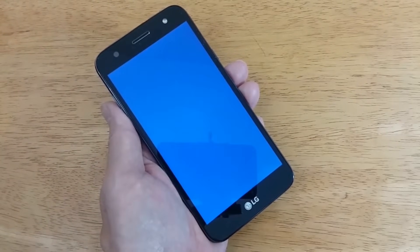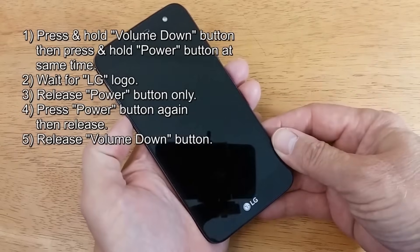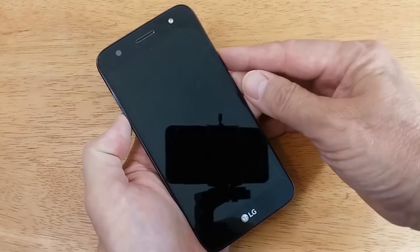Once the LG Fiesta is completely powered off, go ahead and press the volume down button and the power button simultaneously. Hold them down and wait for the LG logo to appear.